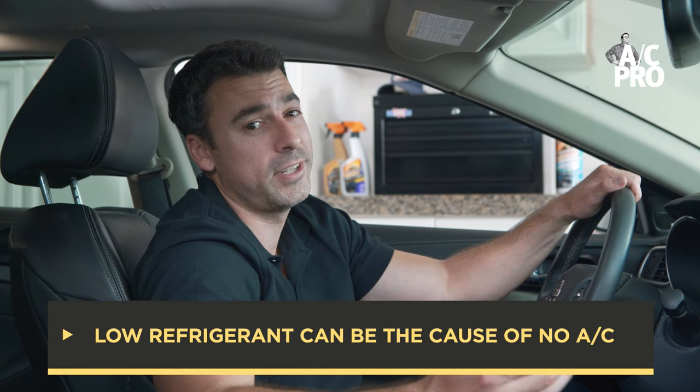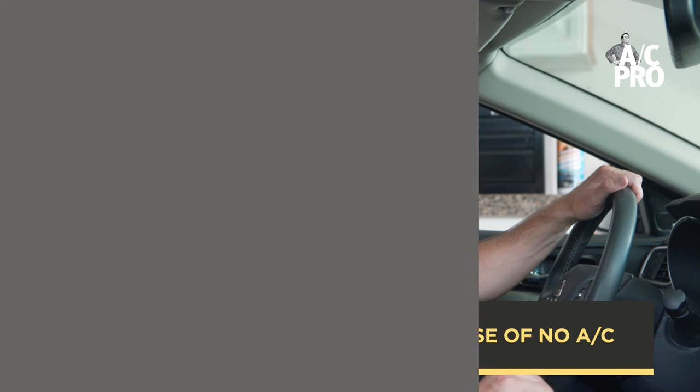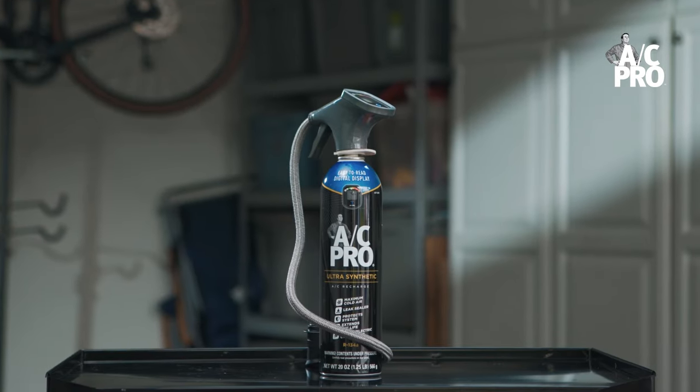The solution may seem daunting at first, but AC Pro makes recharging your car's AC easy, with our new recharge kit complete with the digital gauge.